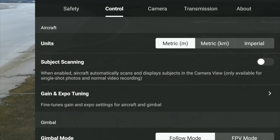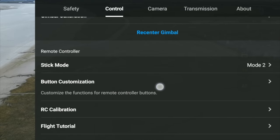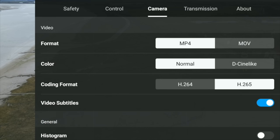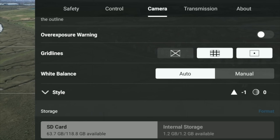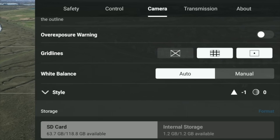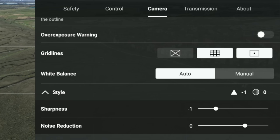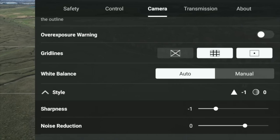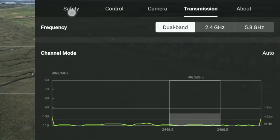In control settings, we've talked about gain and expo. Gimbal mode should be on follow mode. Stick mode I use mode 2. For camera, I would use H.265 if your computer can handle it — better quality — and MP4. I always use D-Cinelike apart from examples where I don't need to color grade; normal is fine but D-Cinelike gives you a better quality image. For grid lines, have the rule of thirds on and also the crosshair. Under style I have sharpness set to minus one and noise reduction at zero unless it's night time or low light.